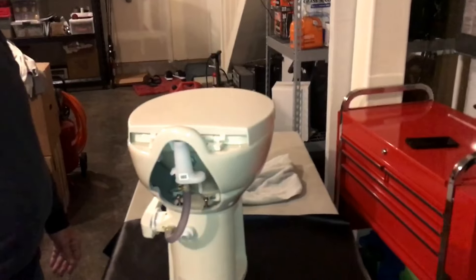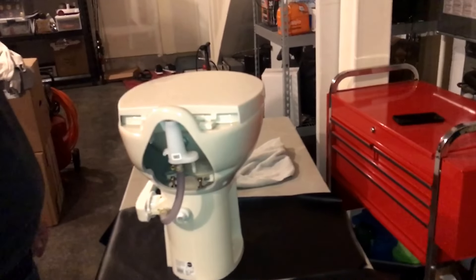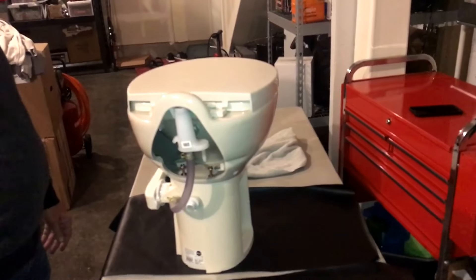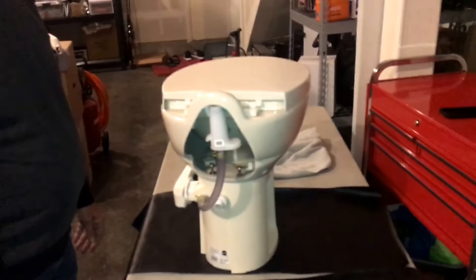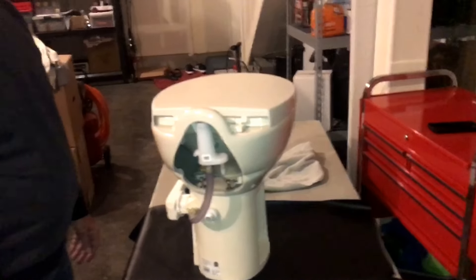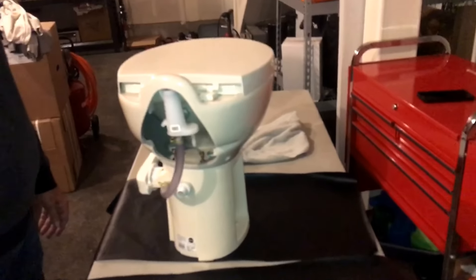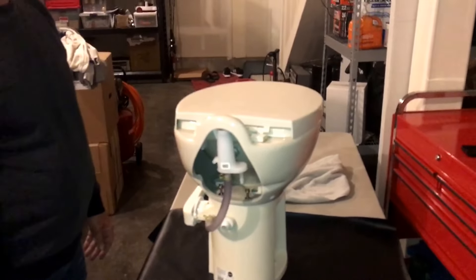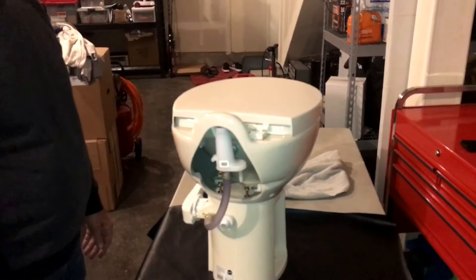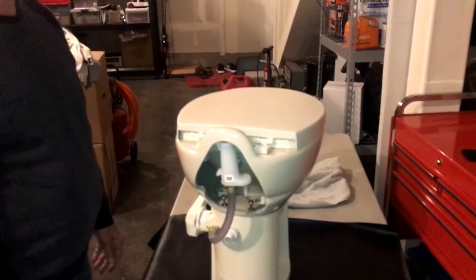We didn't show you taking the toilet off itself, but that's just two nuts — typically, though rarely, some have four bolts — and it typically takes a half-inch wrench to remove the nuts on the toilet when it's mounted inside the motorhome. If you have any questions, please feel free to comment below; we'd love to answer them. If you're not already subscribed to our channel, please do so for more great how-to DIY RV videos with Joey and Mike. Until next time, safe travels!